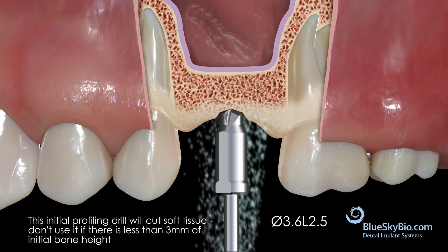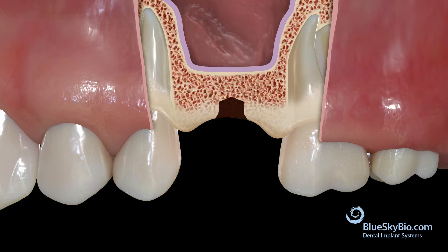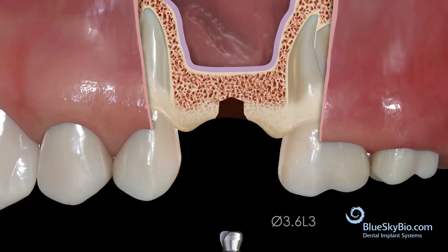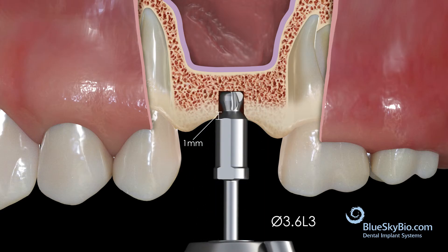Start the osteotomy with the 2.5 millimeter long profile drill running at 800 to 1200 RPMs. Continue to the next 3.6 millimeter wide by 3 millimeter long safe-ended drill. It is recommended not to skip any drills in the sequence.